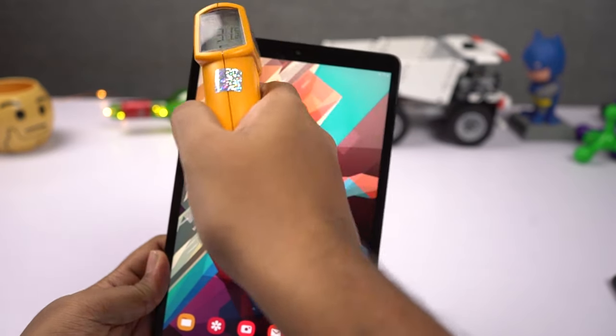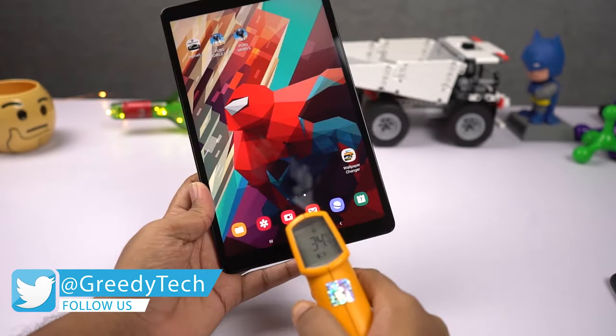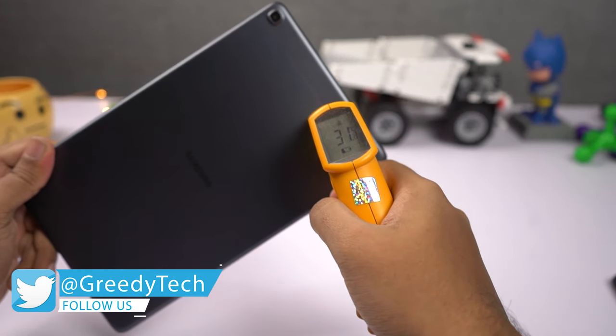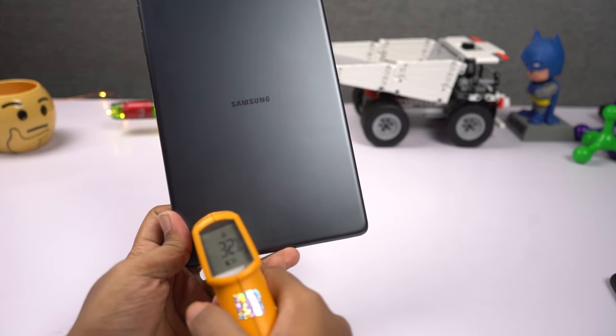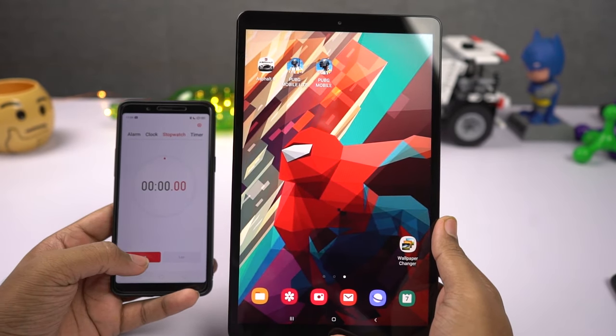Now let's check the temperature of the tablet. On the front, it's fluctuating from 30 to 31 degrees. At the bottom, it's about 34 to 35 degrees. On the back, it is 31 degrees and at the bottom it is 32 degrees. Now I'll start the timer and start the gaming review with Asphalt 9.